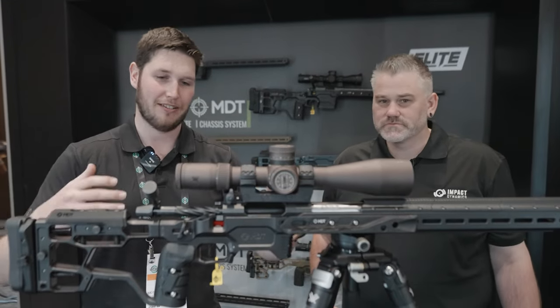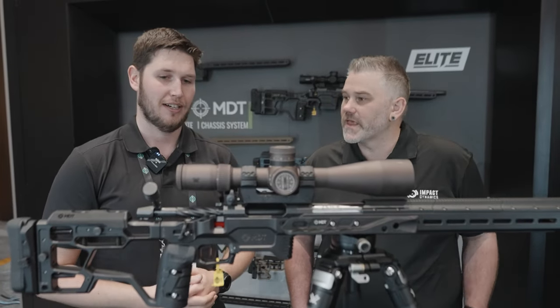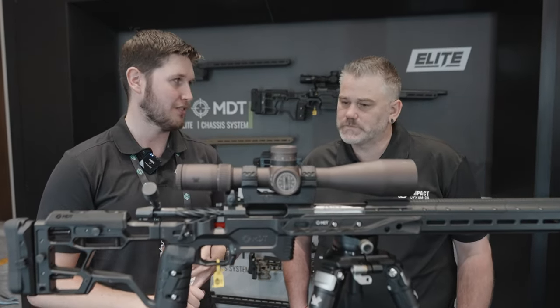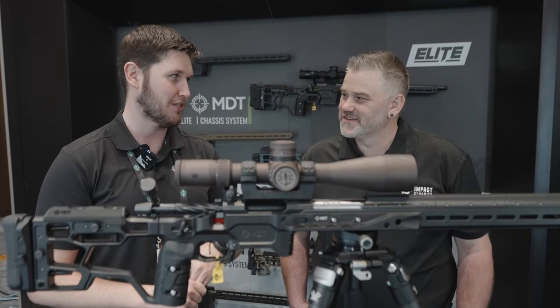Front to back, this is a Remington 700 inlet right now — we've got a clone action in here. It'll fit a standard 700, and then we've got some other inlets coming. We're developing a Tikka inlet, so all the Tikka shooters will be happy about that. Left-handed inlet and a long-action inlet for the Remington 700 as well.